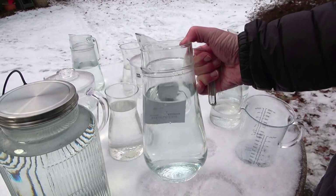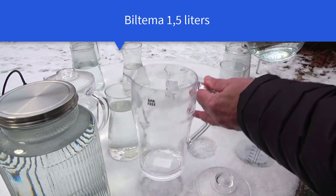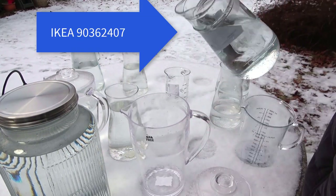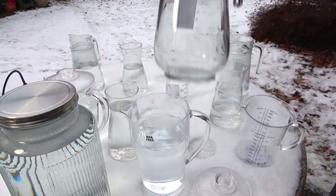This is from IKEA — it's quite heavy. This is from the Swedish Biltema. It's very light, it's not glass but close to it — very hard plastic, but very light. One and a half liter. Same as this one.